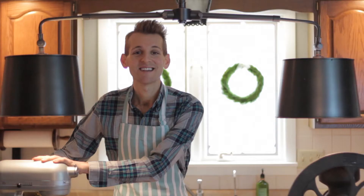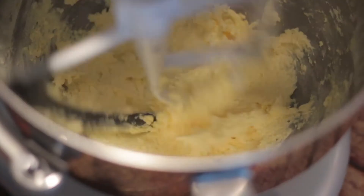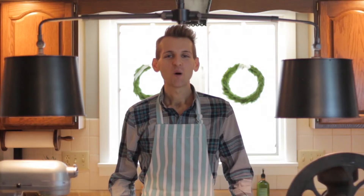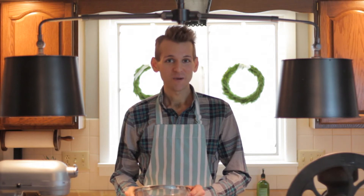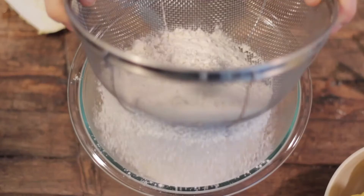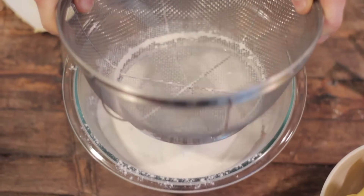Now just mix the juice and zest into the butter mixture. Then add one and a quarter cups of flour, a quarter teaspoon of salt, and sift it — I just use a colander over a bowl and dump it right in. Add a quarter cup of confectioner's sugar, and with the mixer running, add your dry ingredients.